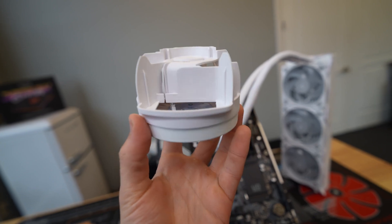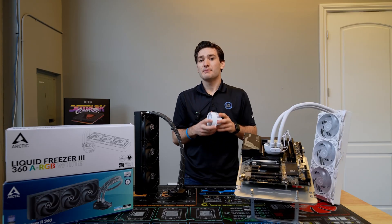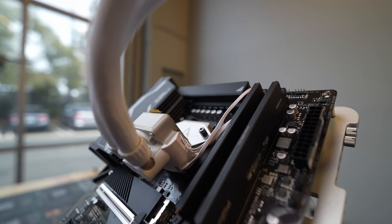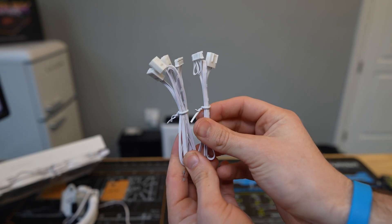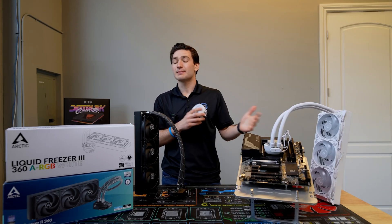Speaking of this removable cover, there are actually a couple of ways to run the fans. Because they're all pre-wired, there's a modular interface that sits on the pump block that controls either the PWM and ARGB together to control everything all at once, or the PWM interface can be split to tune the VRM fan, the pump, and the fans separately depending on your liking.